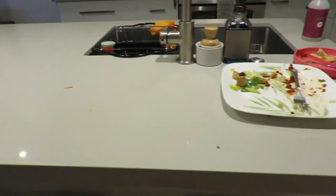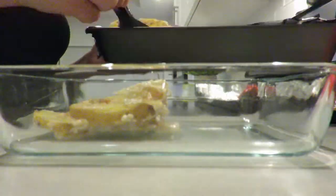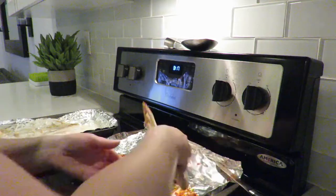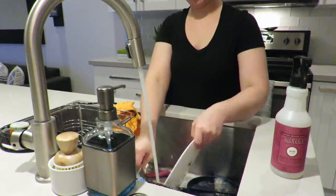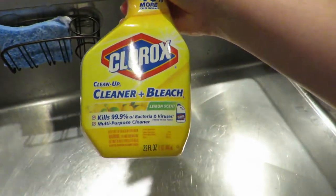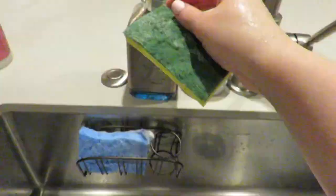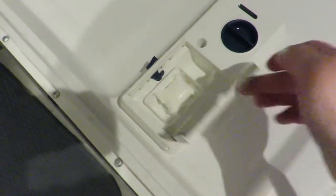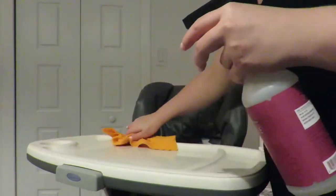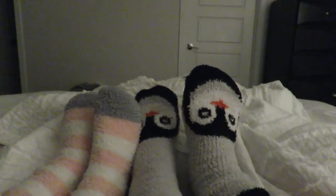After dinner, the cleanup wasn't too bad. I packed up any leftovers we had, washed all the dirty pans and anything else in the sink, and because I was handling meat I went ahead and sprayed down the sink with some Clorox Clean-Up to disinfect everything. Then I added a dishwasher pod to my dishwasher and got that started.